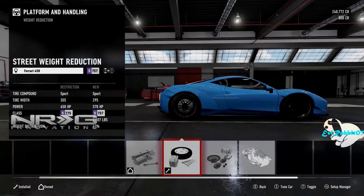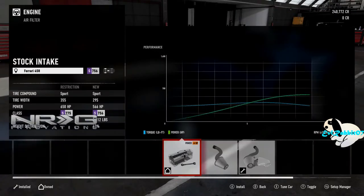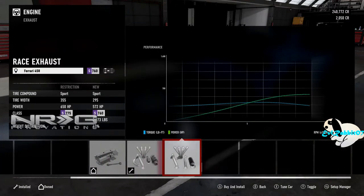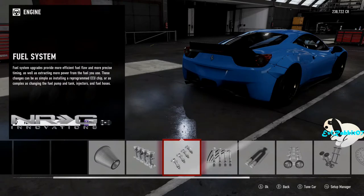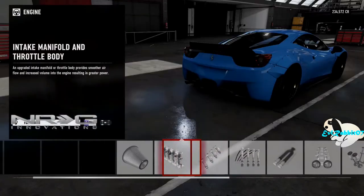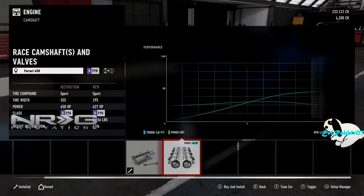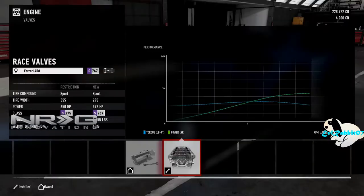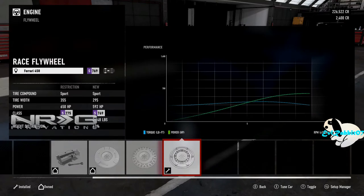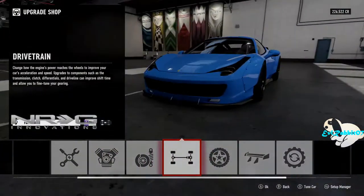We'll drop one in there to get it back to basically factory weight after installing the cage. As for power, we're sitting at 566 already. We're going to throw on an intake — I like to keep cars roughly around 600 to start. We'll throw on an exhaust, some ignition parts, injectors, and probably a throttle body. We're going to stay away from cams. With all those performance parts except cams, we're at 592 horsepower — that's right where I want to be. Those are our install parts for the 458 build.